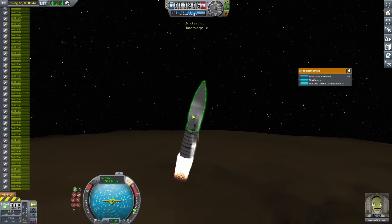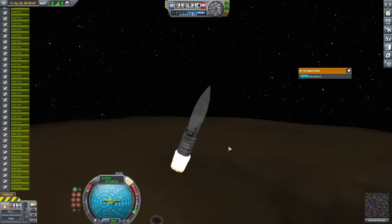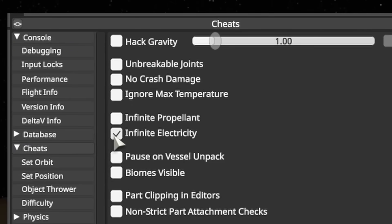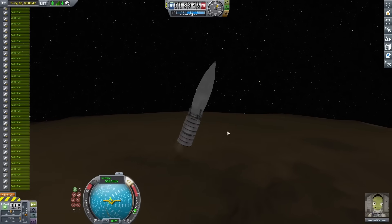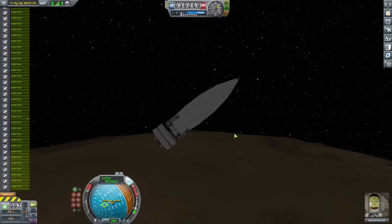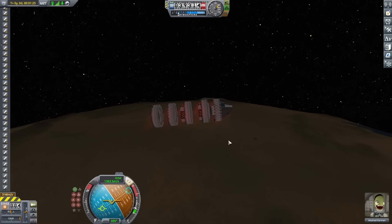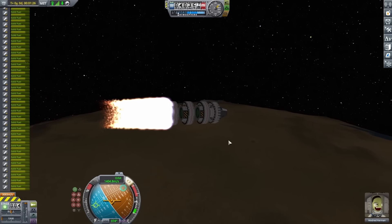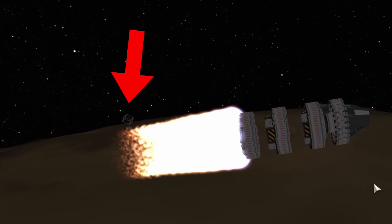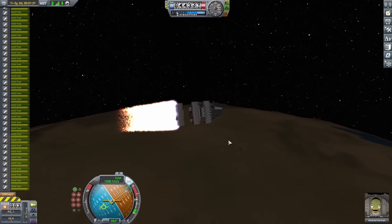A more serious problem: the rocket didn't want to do anything but go straight up. That's when I remembered I totally forgot to add batteries. This wouldn't have added much weight, so I just turned on infinite electricity. Continuing on, everything seemed fine. After expending all the single engines, I shot off the fairing and started burning sideways to get out of Kerbin's sphere of influence. In the second set of stages, I noticed a random structural piece slowly drifting away even as I was accelerating — I really don't think the game even understands what's going on anymore.